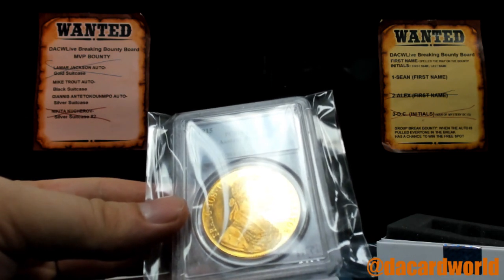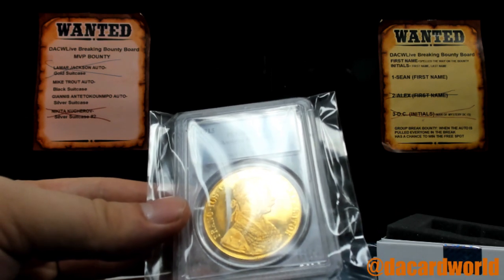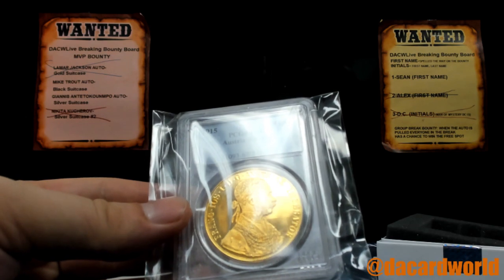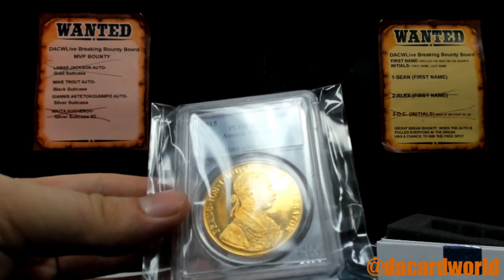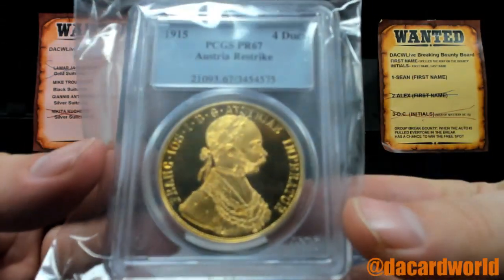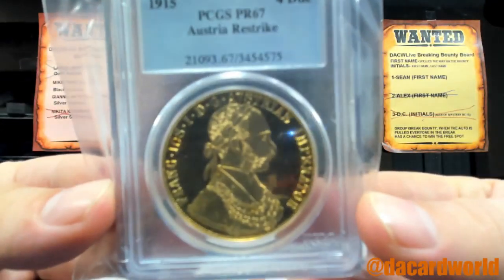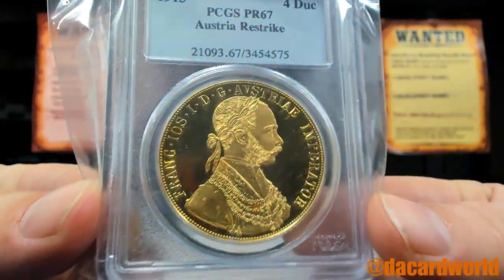It is 0.4438 ounces — so just shy, I'm not making this up — it's just shy of a half an ounce of gold. Yeah, that's solid gold, buddy. That's almost a half ounce. I just got shivers!